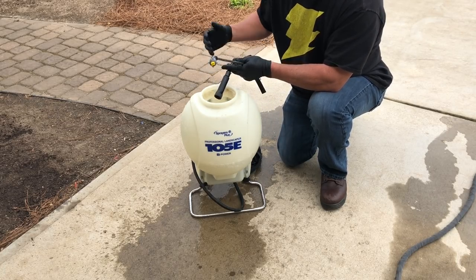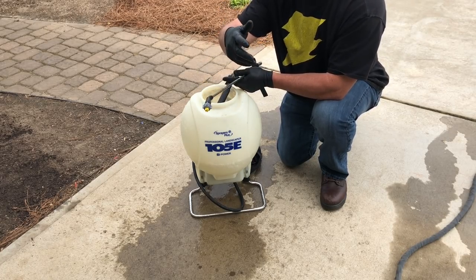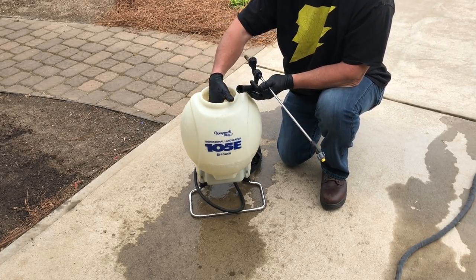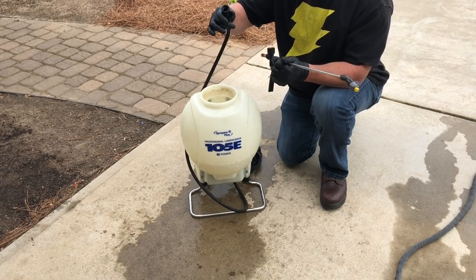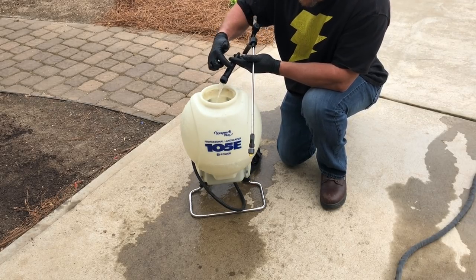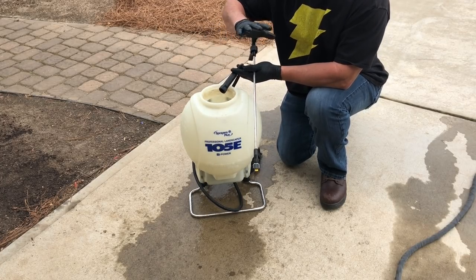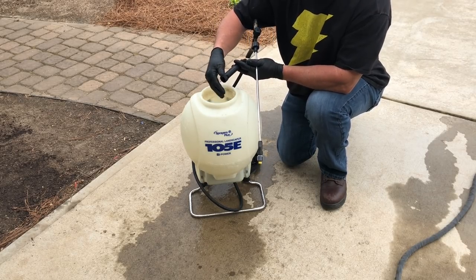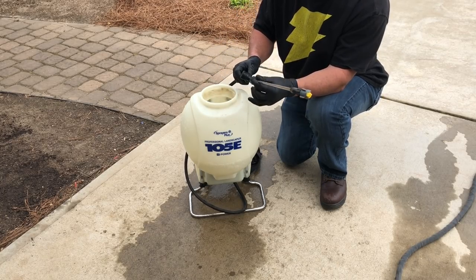That way it's already primed and ready to go for my next application. Now let's say I know it's primed, I've got water in here, and my products are all mixed up. What I'll do is unscrew the handle — same thing — and run it until the water changes color. With biostimulants, they're a nice black color, so you'll know when the product has reached the end of your hose because it's going to change color. Then I simply screw it back on.